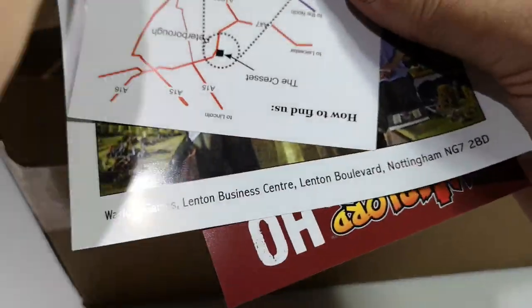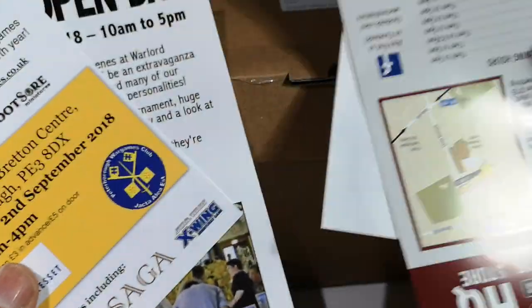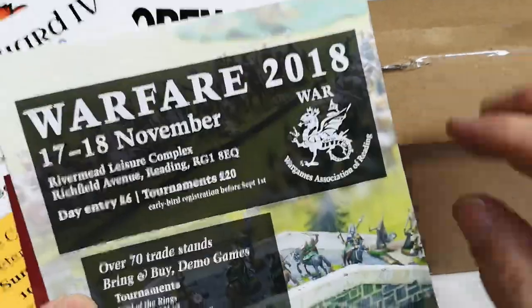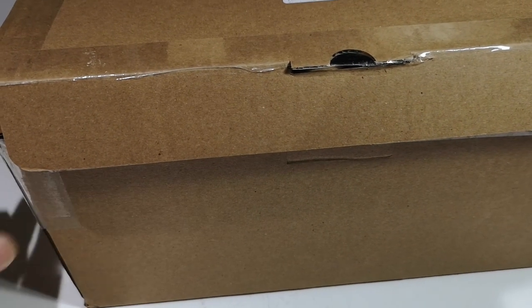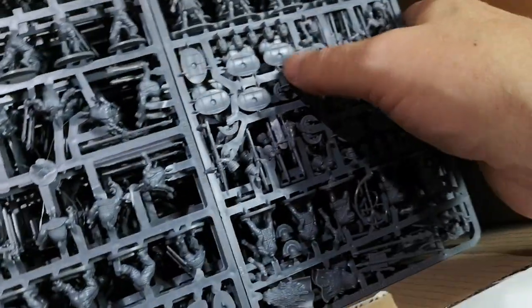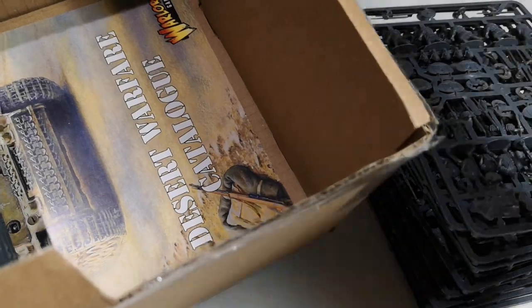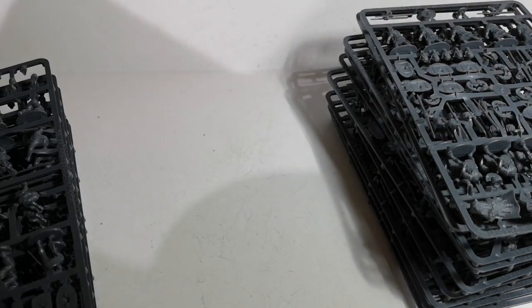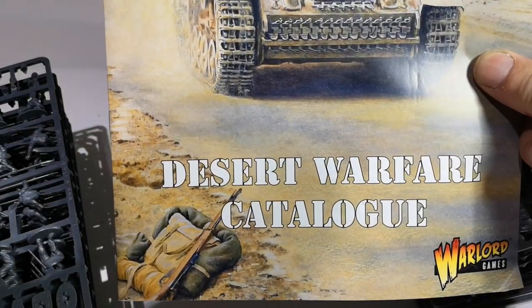The usual bump from Warlord — an open day flyer, a show, another show — and then we've got some sprues. Let's look at what I've got in the sale, including their new Desert Warfare catalogue.